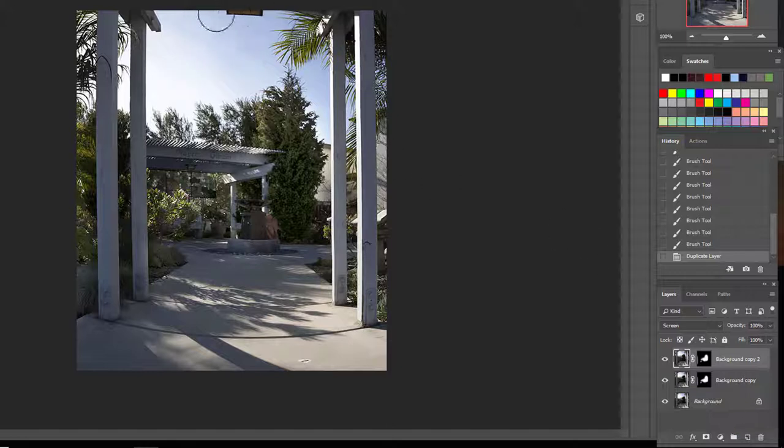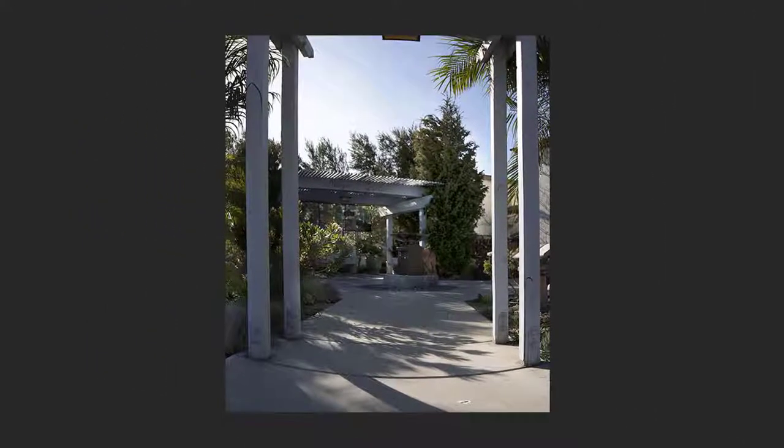I would probably get rid of this little overhanging thing — that's kind of annoying — and maybe bring the blue sky down. But it's a good use of focus stacking, so let's move on.